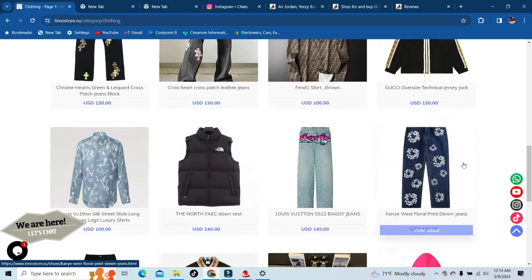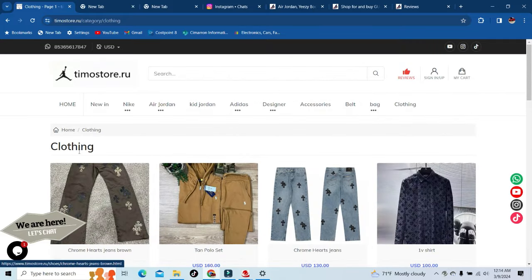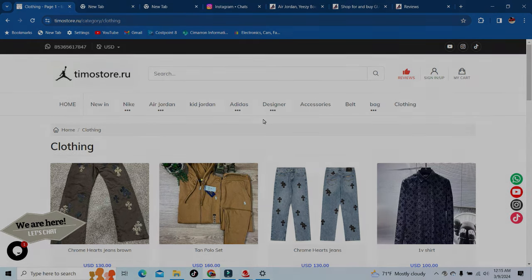Y'all just check out this site — they got so much stuff on here I could go on for hours. We're gonna close this video out. I showed y'all the site, I showed y'all the code works. Make sure again y'all use that code DIY1, and let me know in the comments if y'all do buy something.